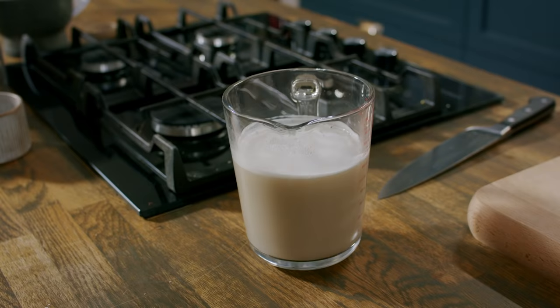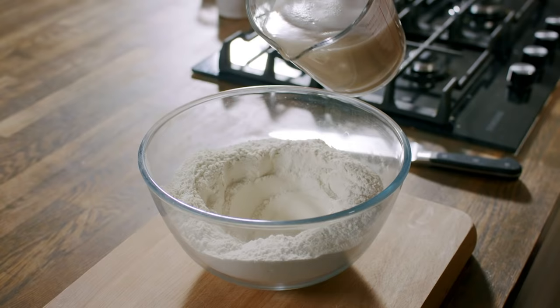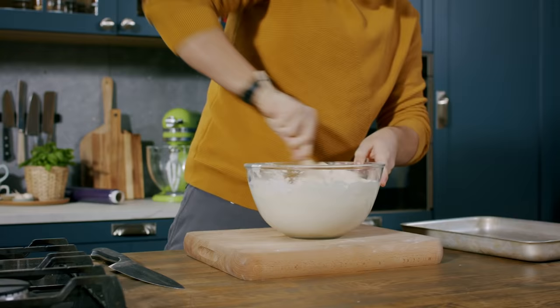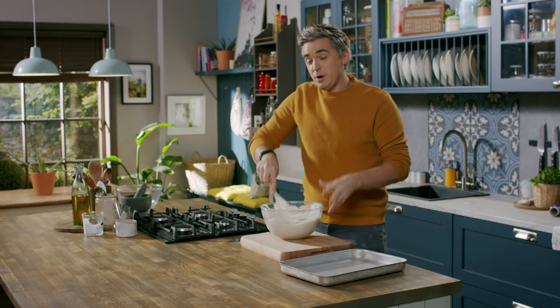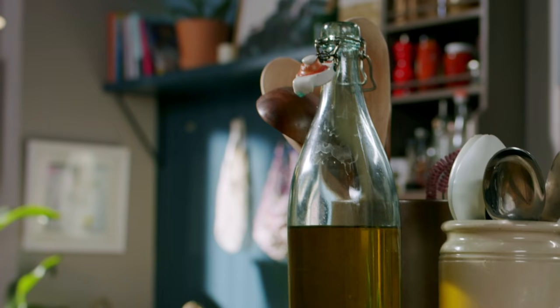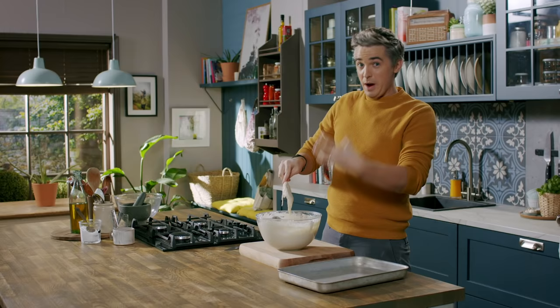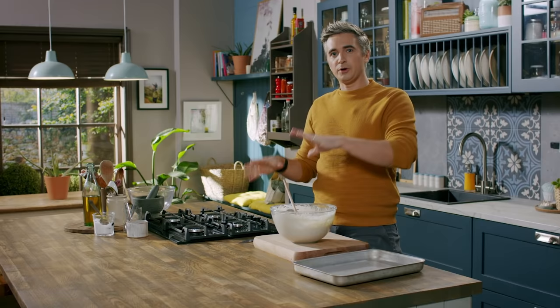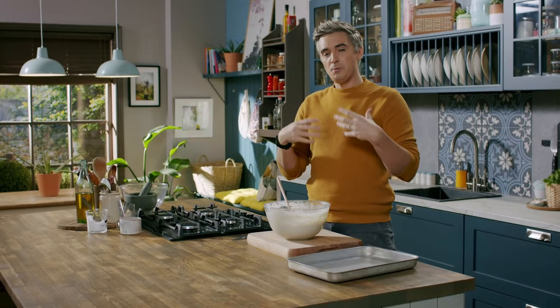Our yeasty, watery mixture is now frothing and looking good, so I'm going to add this straight into our dry ingredients and mix until we have a wet dough. Traditionally when you make focaccia it's quite a wet dough, but the beauty of this particular method is that while it is still a wet dough, you barely have to touch it. We're going to use quite a lot of olive oil to keep this as pliable as possible. Once your dough is looking like this — quite a wet consistency — we're going to transfer it to a really well-oiled bowl and leave it to sit overnight or as long as possible. That's pretty much all the work done.